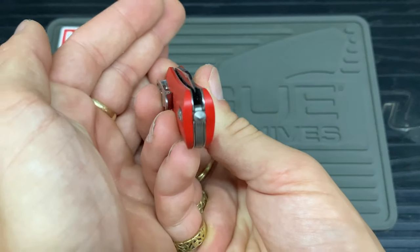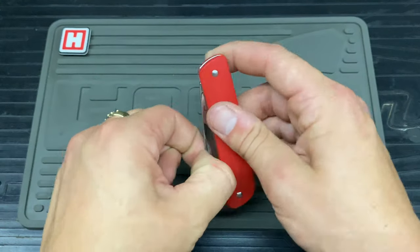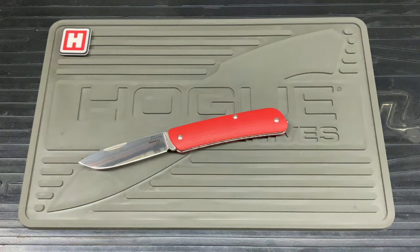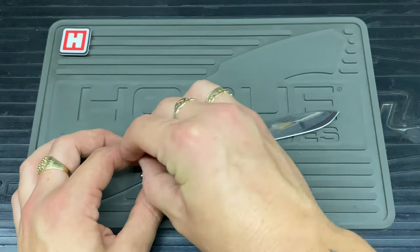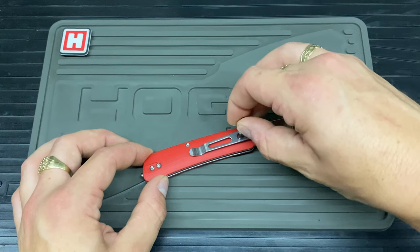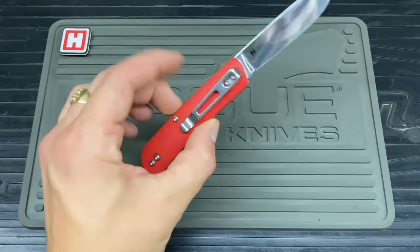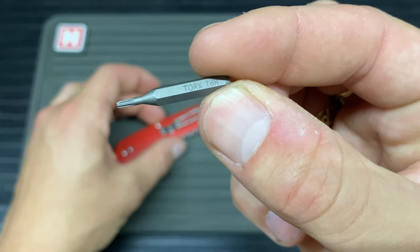The centering on here is absolutely bang on, as you can see, which is always good when it comes out from the factory. It's had light use, so it's nice to know it's still centred. The screws — all the same, and I think this is a T6. Really good news if you want to take it all apart — it is just one tool, one side, and all you need is a T6.